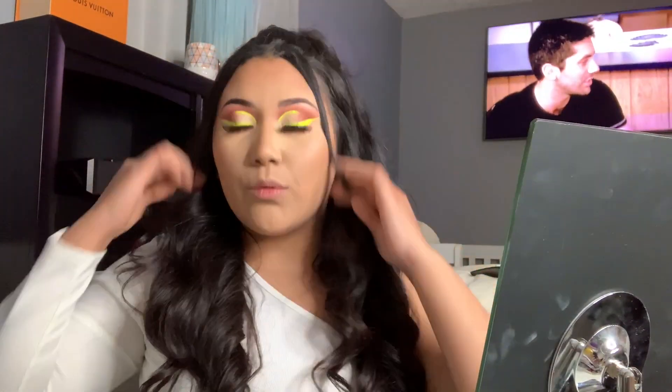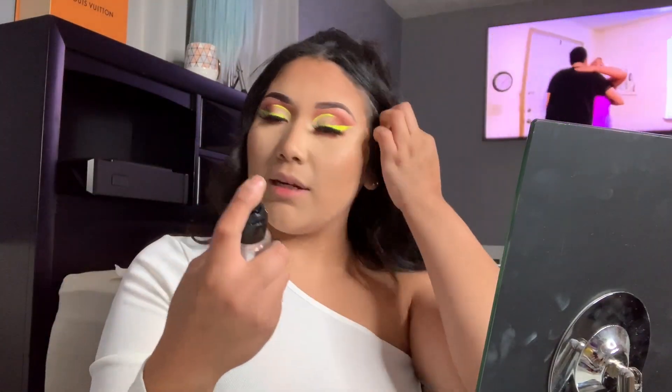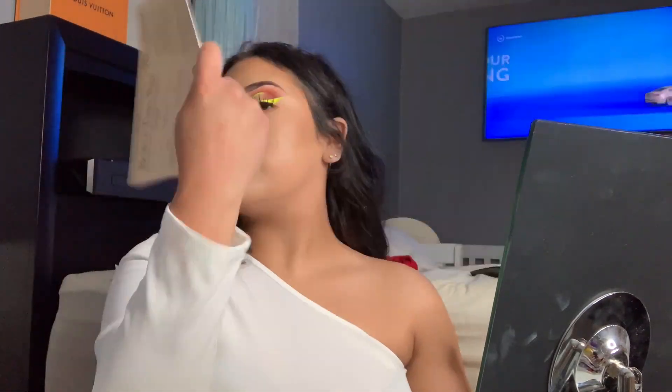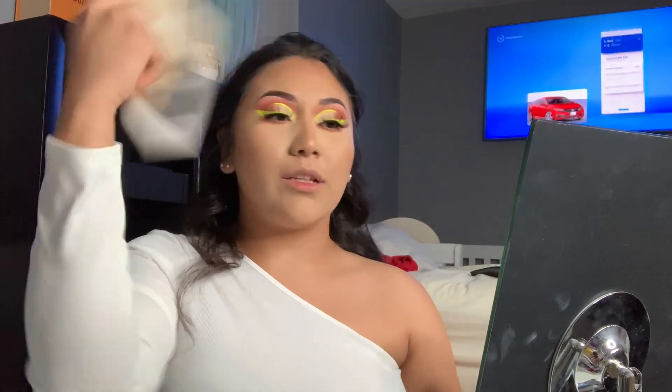Now that we're done with that, we're gonna spray our face with the Iconic London Drowning It setting spray. I don't know how to swim, so — just get a piece of paper. I got this one when I ordered my concealers.